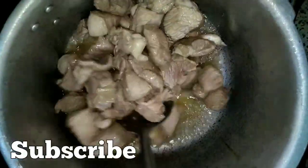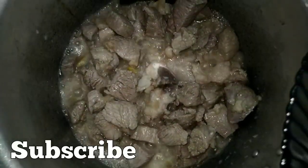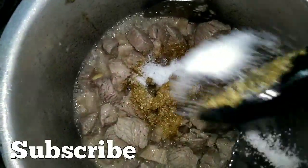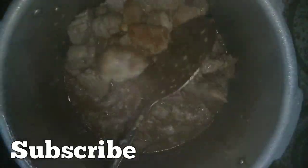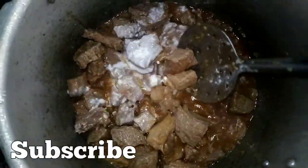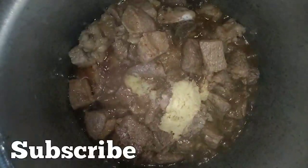We keep cooking the sauce and let's try it. Add 3 tablespoons of salt and 1 tablespoon of salt. Mix and add 1 cup of yogurt, mix well.